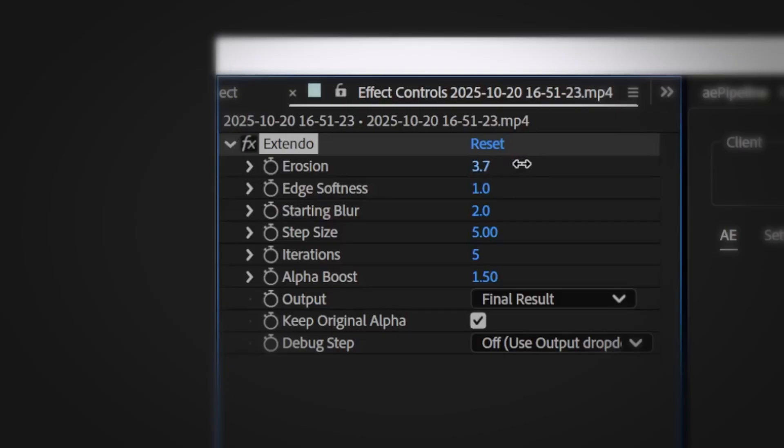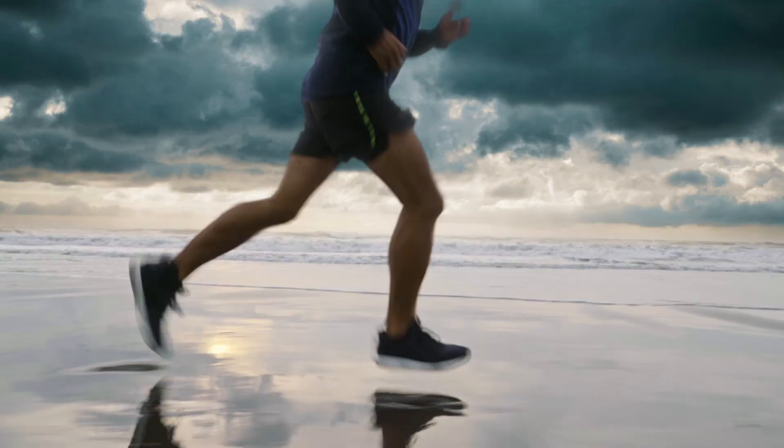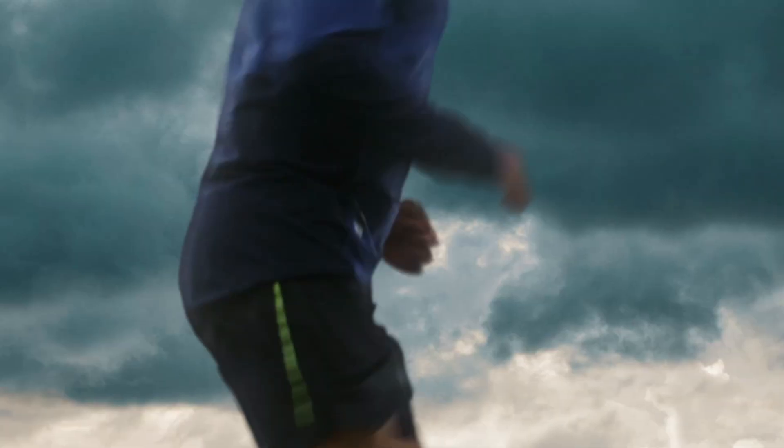First, use the plugin's erosion control to choke in on the mat, just enough to kill the white edges. Then Extendo brings those edges outward, and here's your final comp. The bad edge is gone and we didn't need to choke out the motion blur.